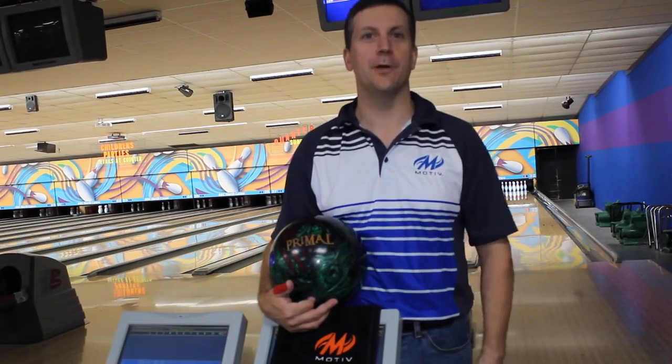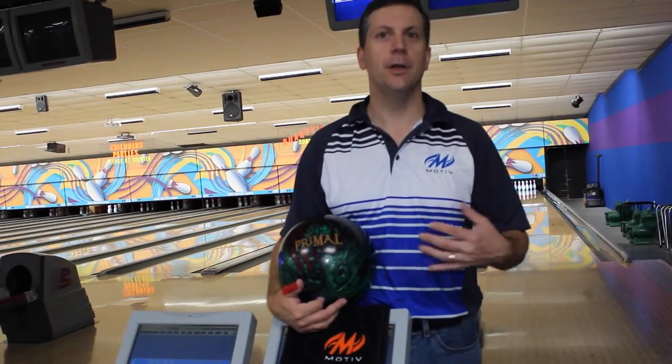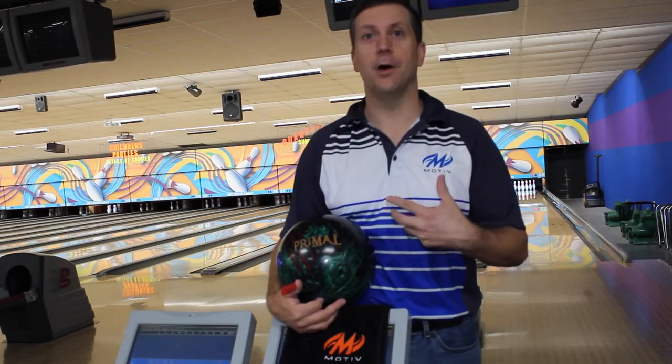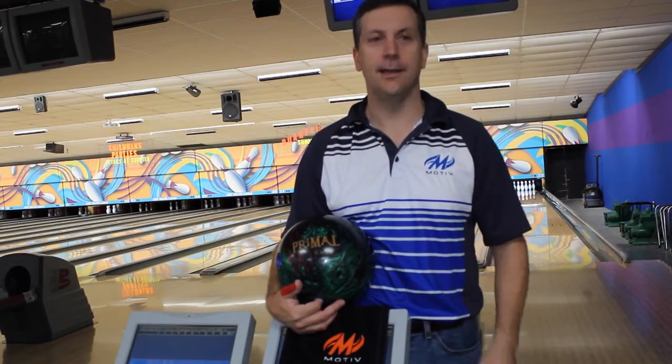Motive here with the Primal Rage Remix, doing a ball review, and I can't tell you how excited I am to talk about this bowling ball. This is the famous red ball that they put a hybrid cover stock on it, and that's where the magic is at.